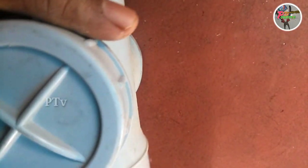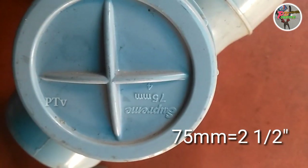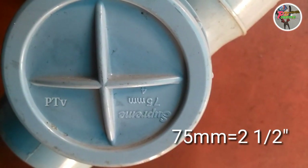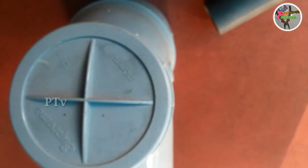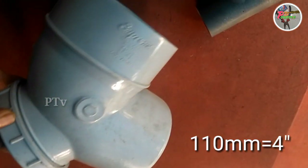This is a 2-inch pipe. This is a 75mm. This is a 2-inch pipe. This is a 3-inch pipe.